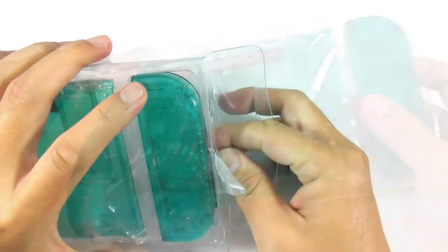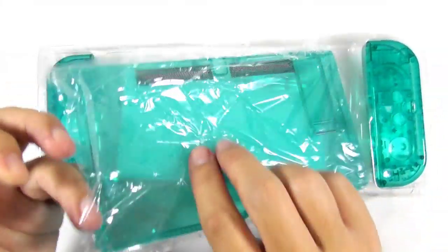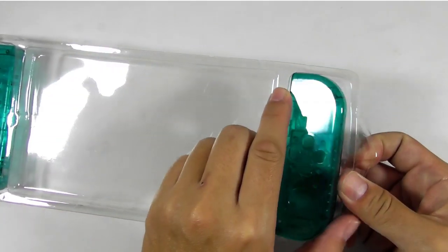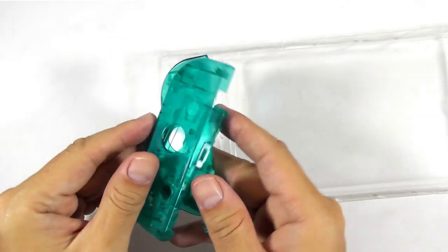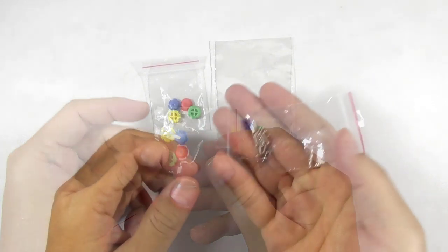Let's open the box and see what we got. This is the back cover, or we can call it the back plate. And this is the right joycon and the left joycon shell. Each joycon shell comes in three parts: the top cover, the back cover, and the battery compartment. And then you have the four color ABXY and directional buttons and some screws.